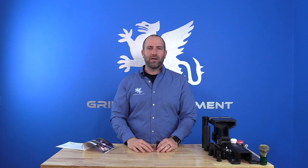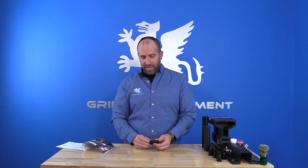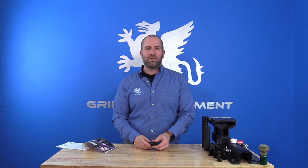Hey guys, Evan Green from Griffin Armament here. Today we're gonna be talking about the Griffin Armament taper mount silencer mount interface. We've been manufacturing this mount now for 10 years. It's a prolific muzzle device system in the commercial market and in the suppressor industry. We originally created it out of a desire to provide people with a very accurate and robust mounting system.